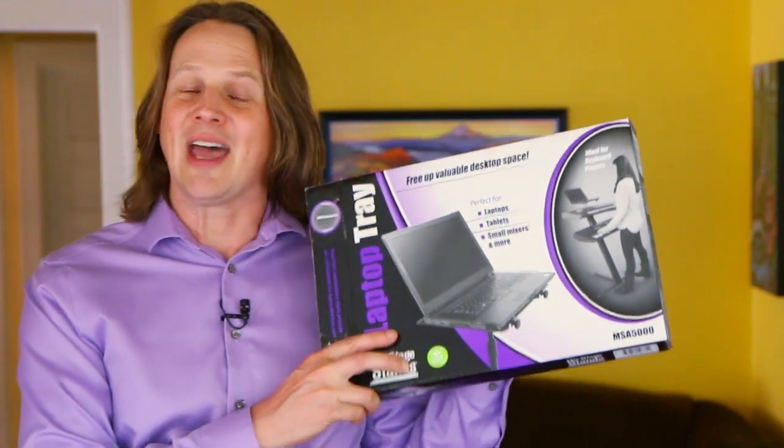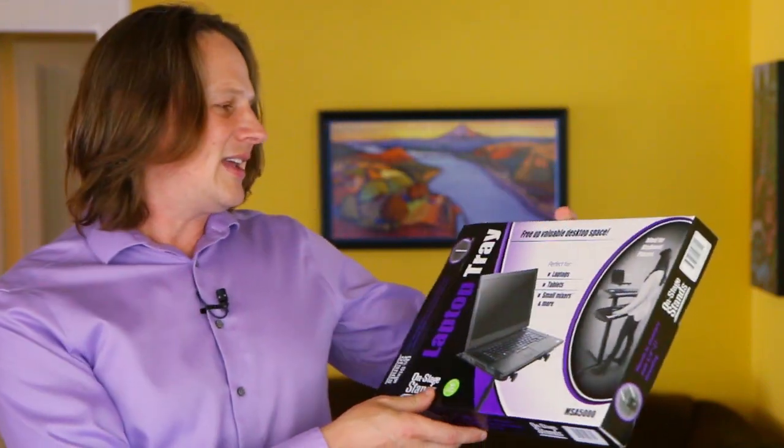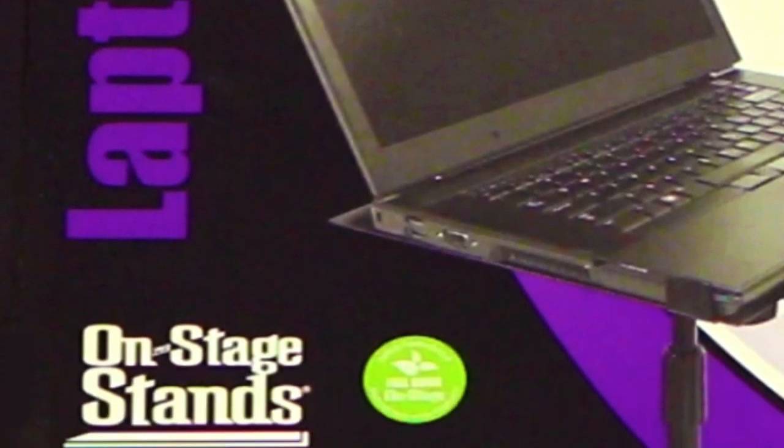I'm Brighton West, and I help coaches, authors, and speakers use YouTube to spread their message globally. To do that, you need to look good on YouTube. And I finally found this — it's actually something that musicians use, and it is affordable. It is a laptop tray from On Stage Stands.